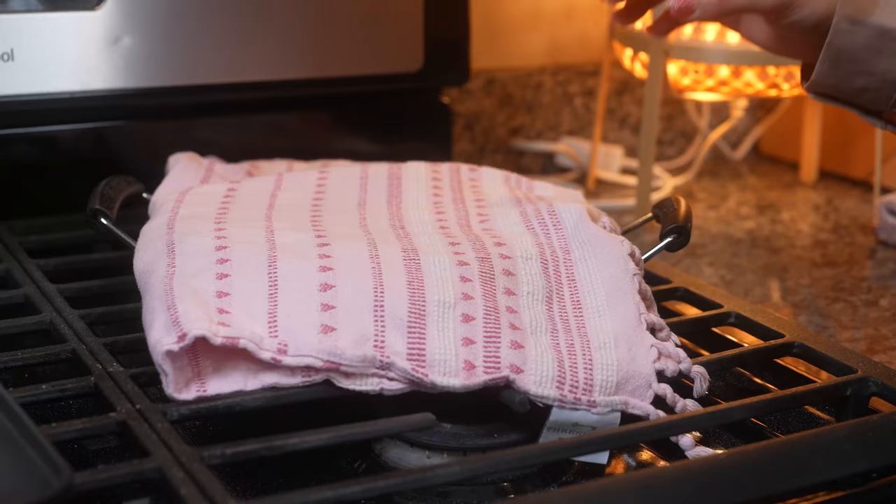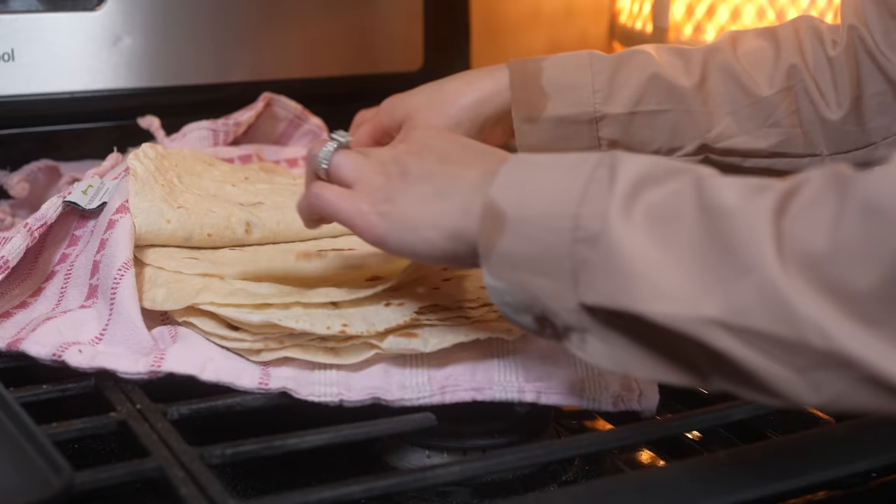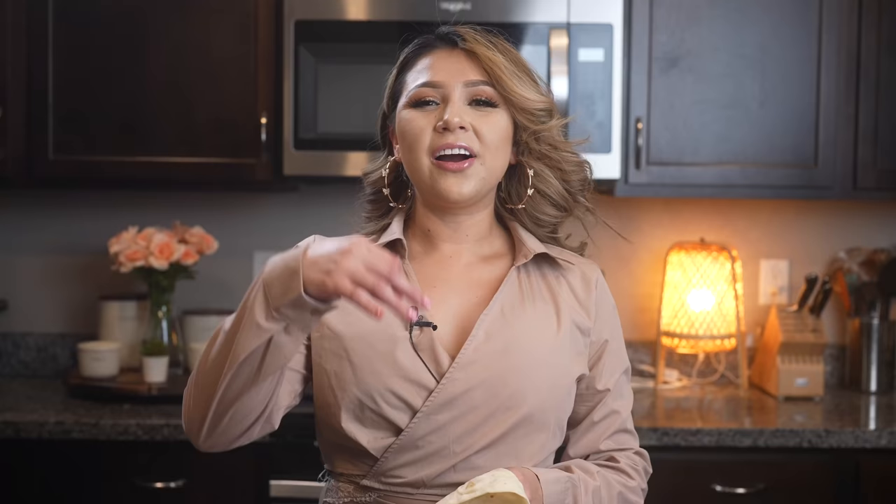Once we have all of our delicious tortillas cooked, this is what they look like. You can always test your tortillas by folding them in half — see how soft they are. Now we are ready to enjoy. And now for the best part, the taste test!